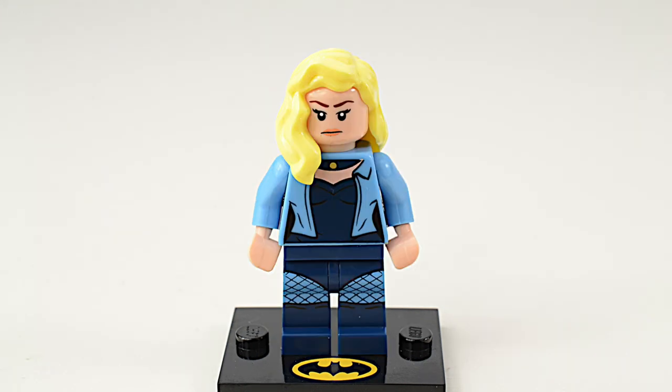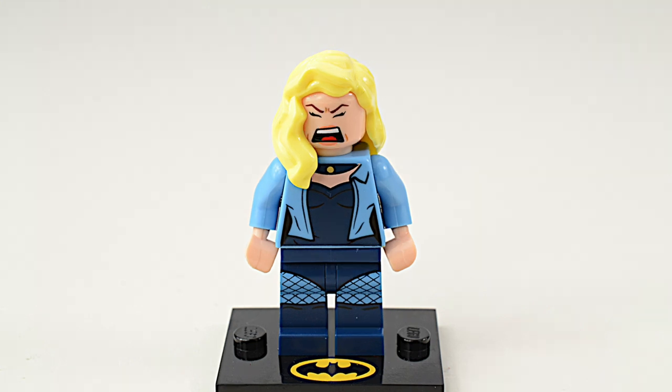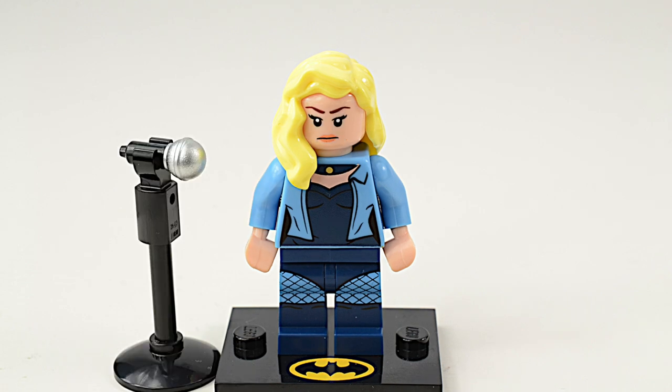Dinah Drake is the mother of the modern Black Canary, Dinah Laurel. They are both martial arts experts and use an ultrasonic scream called the Canary Cry to stop their foes. This minifigure also comes with a microphone and microphone stand.